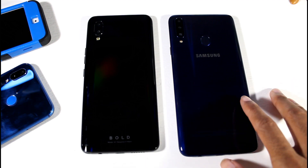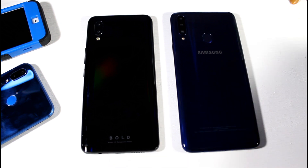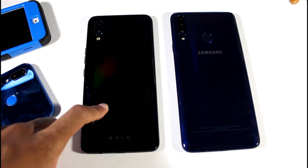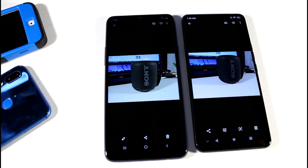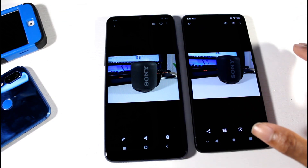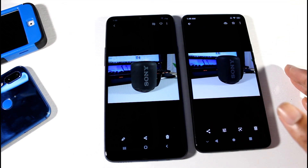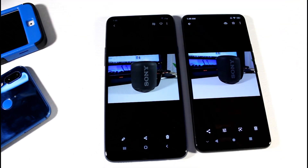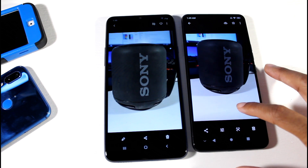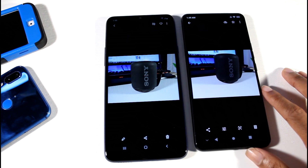Let's talk about the camera. On the Galaxy A20s you have a 13MP wide, an 8MP ultra wide, and a 5MP depth sensor. On the Bold N1 you have a 16MP camera and a 5MP depth sensor, but no ultra wide. I went ahead and snapped a couple photos with both stock cameras and the Galaxy A20s came out on top in some of these — the Bold N1 struggles a bit with camera quality on the stock camera. The A20s delivered better color accuracy, better detail, and better focus.